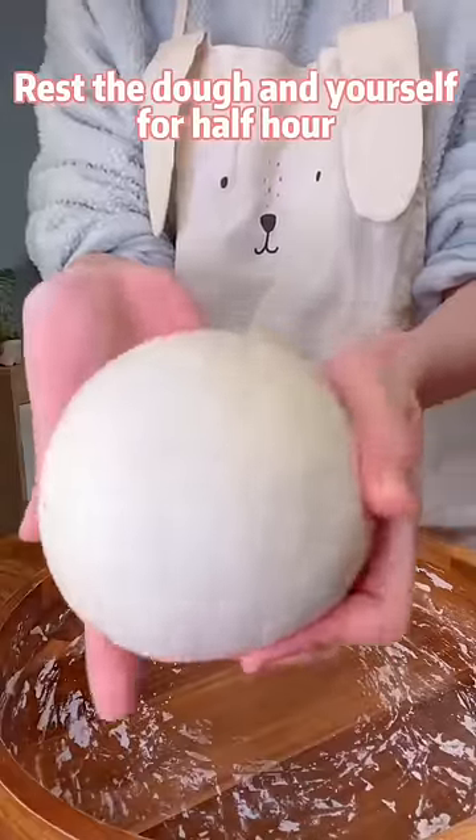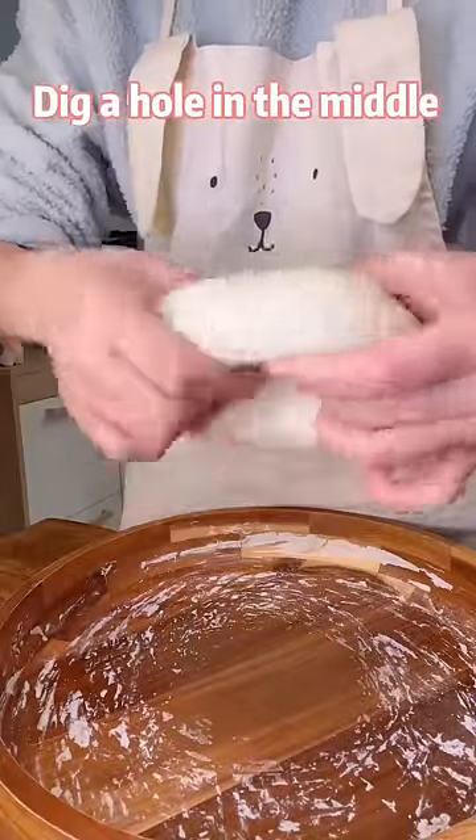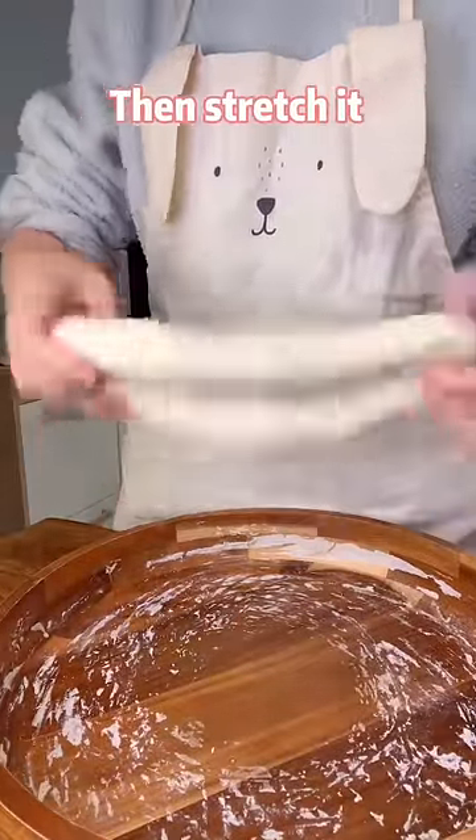Rest the dough and yourself for half hour. Dig a hole in the middle, then stretch it as long as possible.